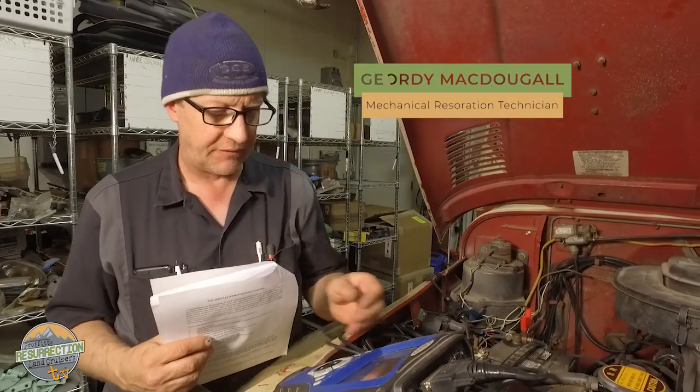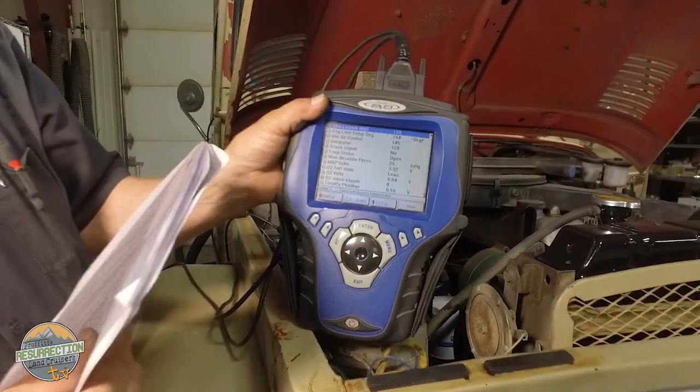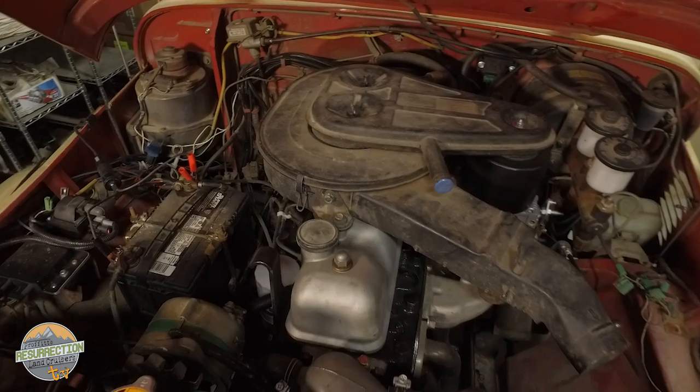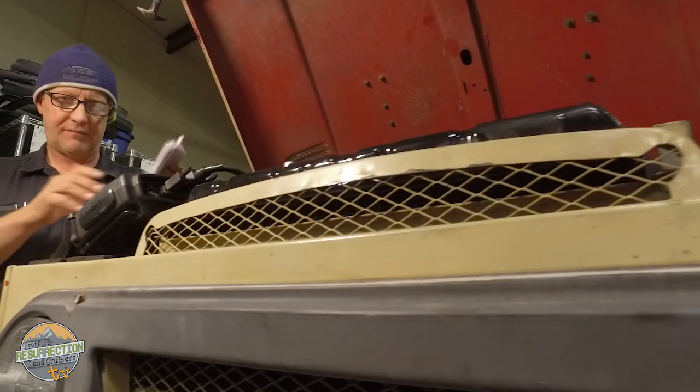I'm scanning this vehicle and looking at various engine inputs to the computer that runs the fuel injection system, trying to figure out why it's running a little wonky. Most of these conversions to fuel injection work really well — this one's just being a little silly, so something's not quite right and we're going to figure out why.